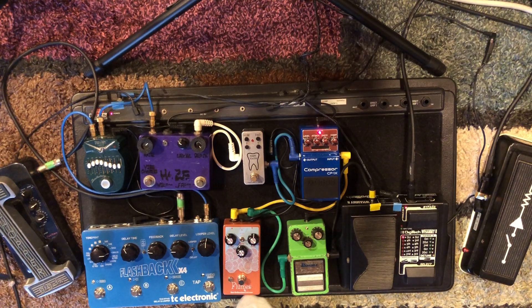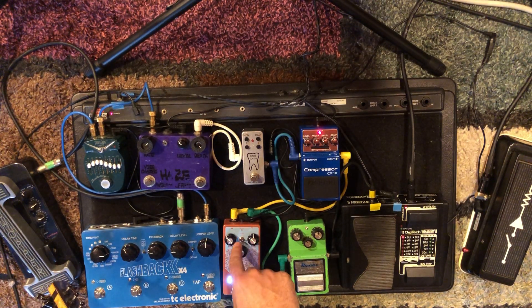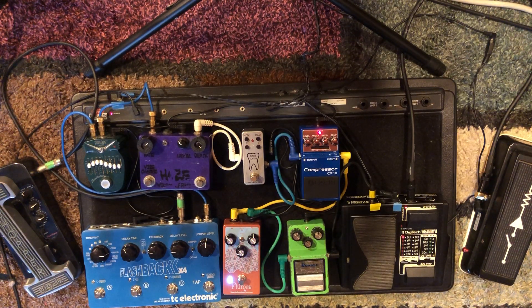This is a newer pedal from Earthquaker Devices — it's called Plumes. It's kind of like a tube screamer but it's got three different settings for the diode clipping so you can pick different clipping. I have mine set more like a tube screamer. It's got a little more high-end and crunch on it, so it'll cut through the mix a little bit more, but it's not as warm sounding.